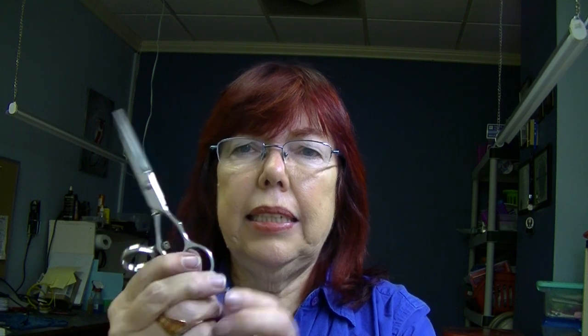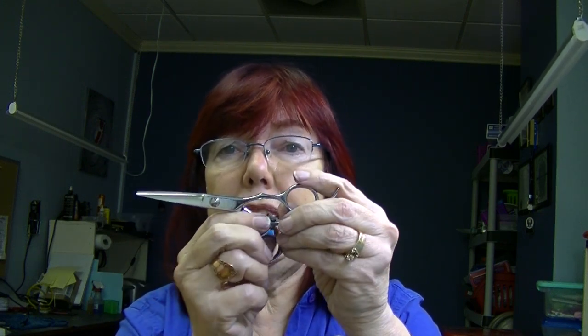I don't think any stylist will notice the difference in the length — I took off maybe about four millimeters. So that's how to shorten and round off a pair of beauty shears.